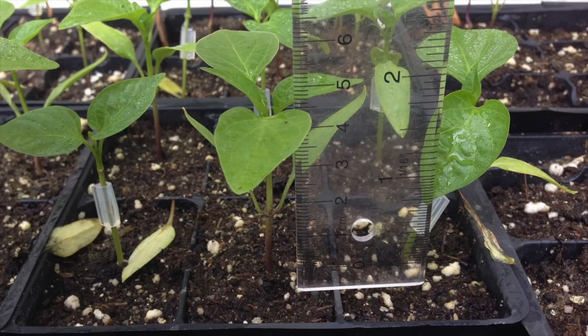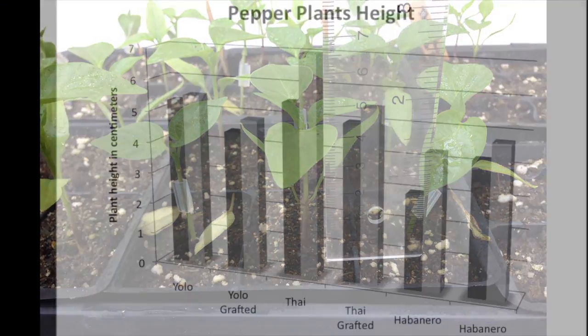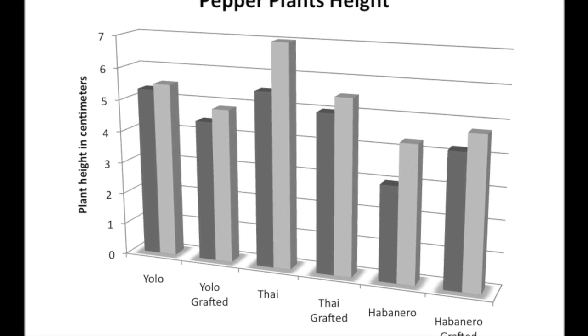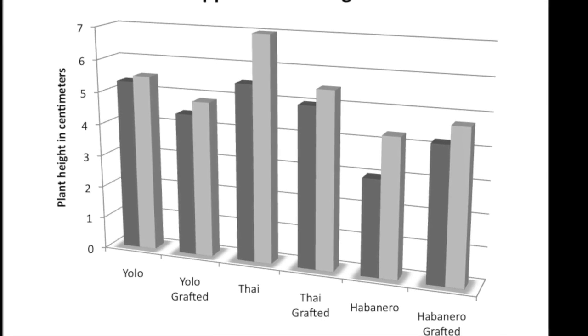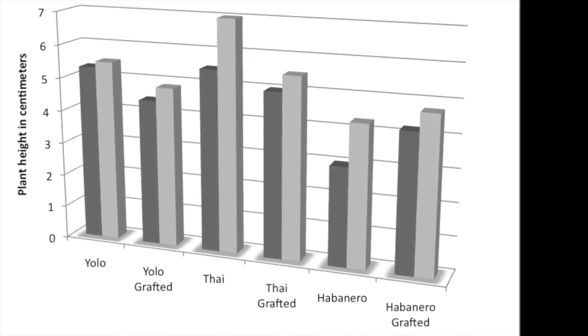When the graft was healed, seedling growth was measured over a period of 10 days. Yellow Wonder rootstock was used as a control. Grafted plants, in comparison with ungrafted ones, show a reduced growth right after the graft.